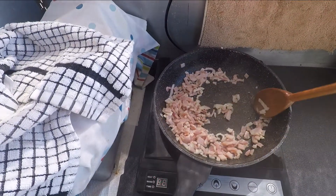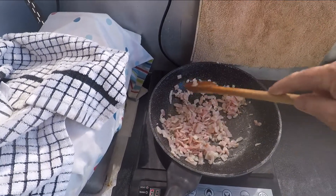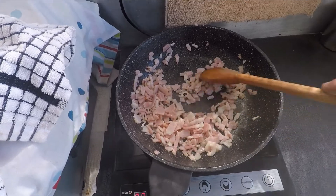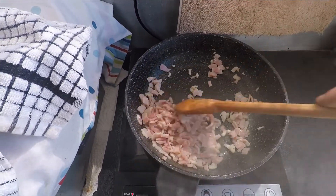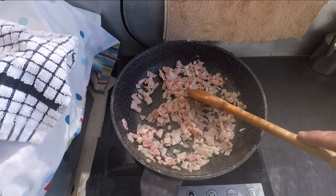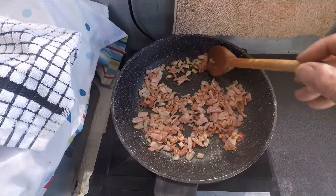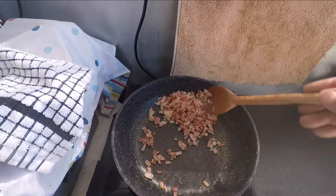Let's fry up a lot of bacon. Get it all nice and cooked and crunchy. Now that that's cooked, we'll turn it off and let it cool down.